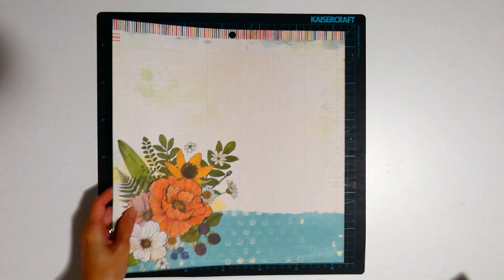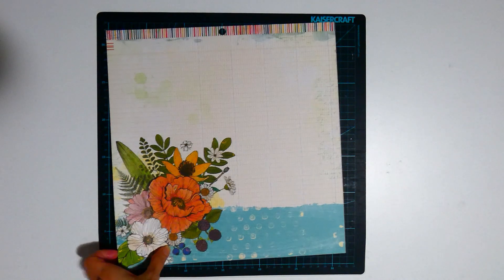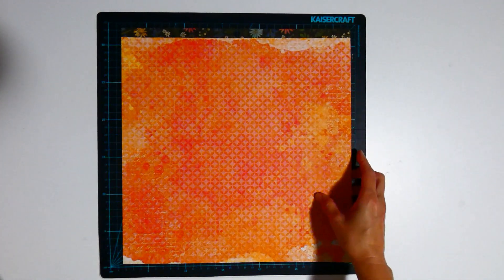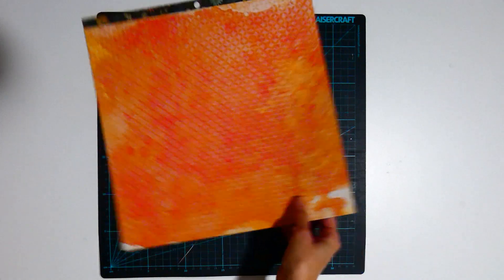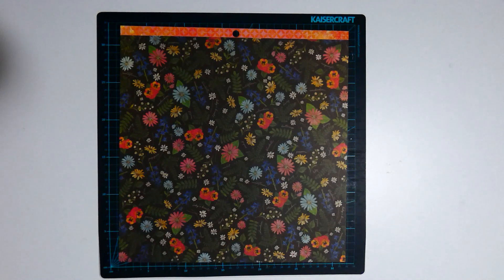Page kit 1: 3x4 cards, the blue background with the yellow flowers. I've got the ledger with the multi-stripe. The orange geometric with the small floral.